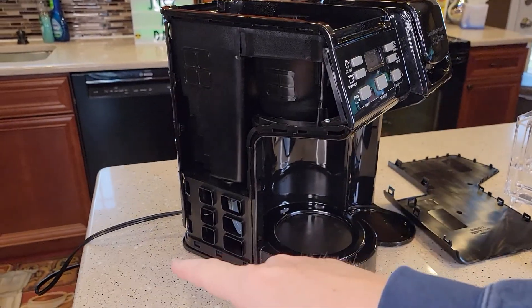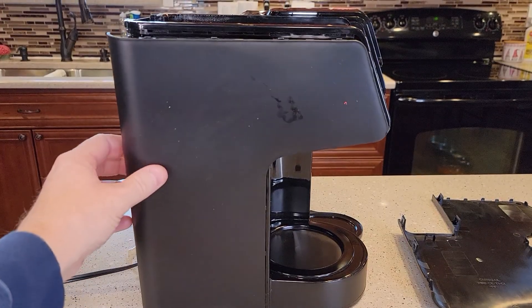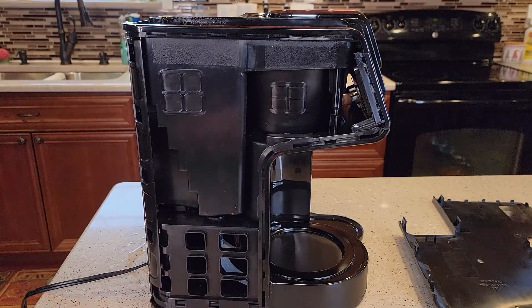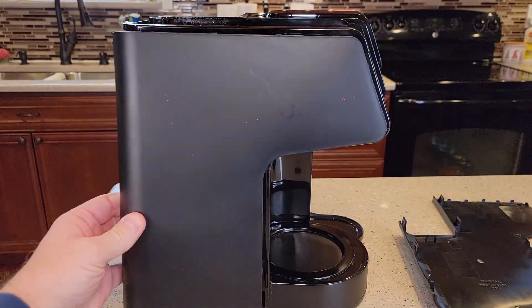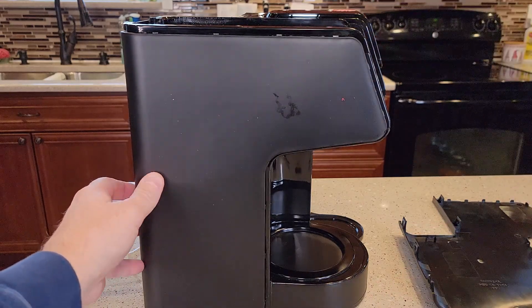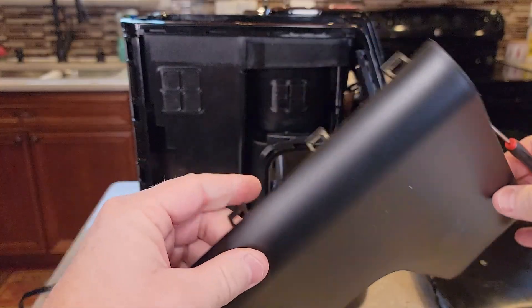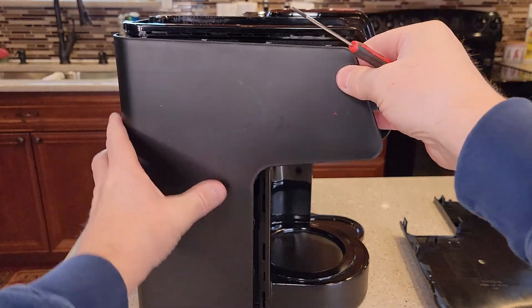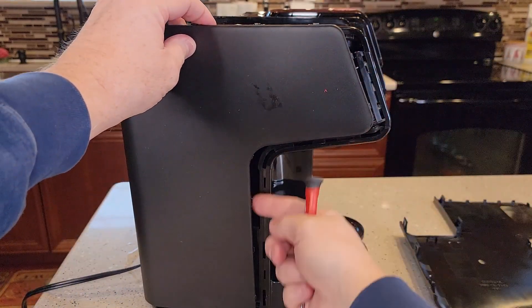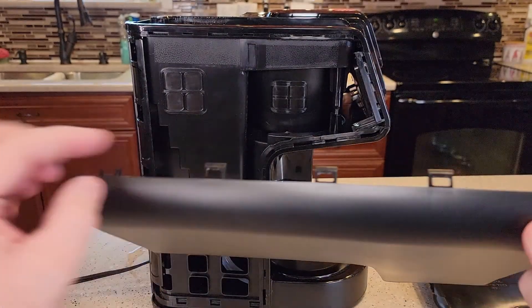When you go to open the sides, make sure it's unplugged — there is electricity inside so be careful. On the carafe side I took this side off. I haven't seen many complaints about the carafe side and I didn't gain access to a whole lot, but you just have to pry it off. Get a screwdriver in here — start with a really small one and just disengage these clips. The bigger ones are in the back; it's easier to do those last. Once you get it started you'll hear them pop off.